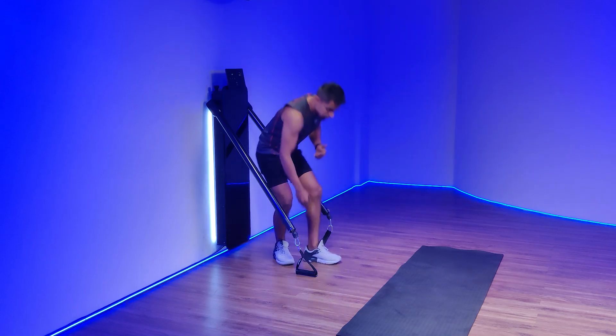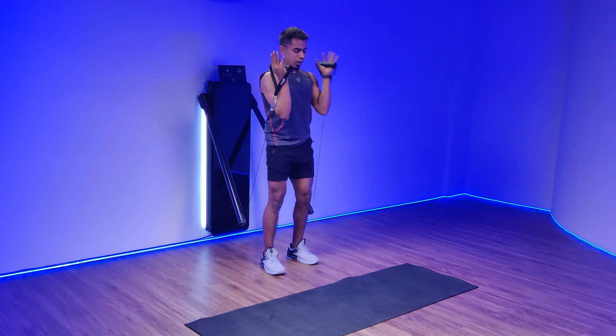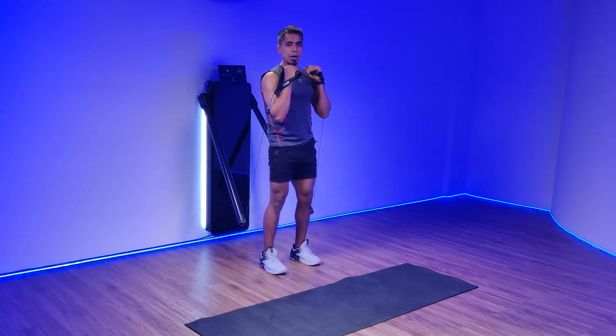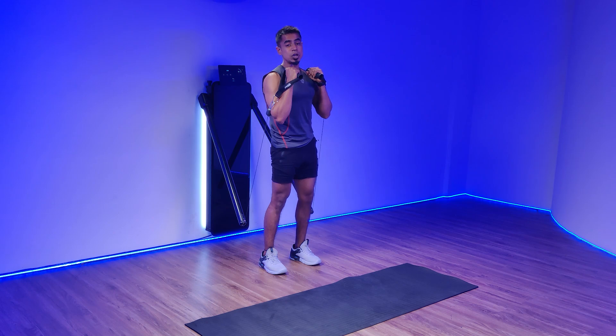Watch as I demonstrate. You're going to load the handles in your palms, weights in front of your shoulders with your feet staggered hip width apart. You're going to punch your knuckles up vertically while having a slight rotation at your hip, keeping your core tight throughout.